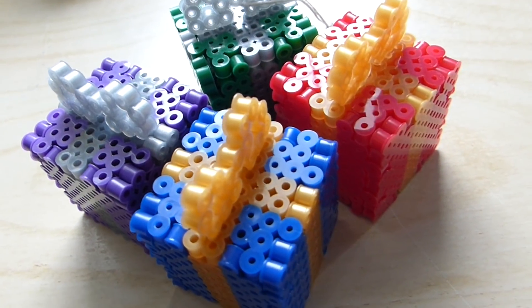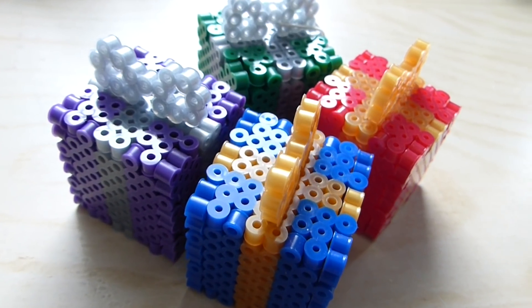Lastly, here are the latest things I made — some 3D gift boxes for my Christmas tree. So those are all the projects that I made.